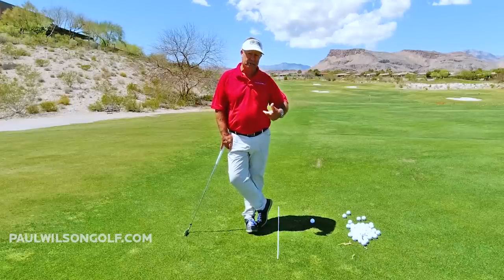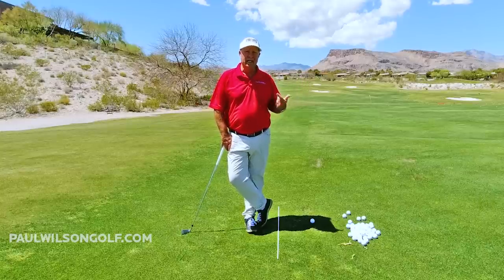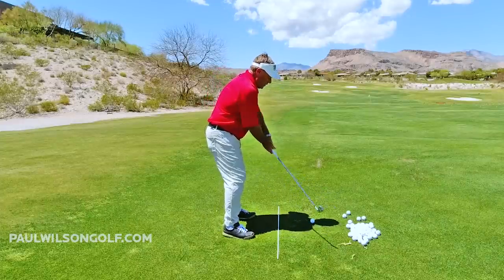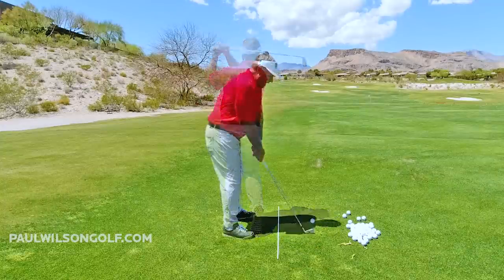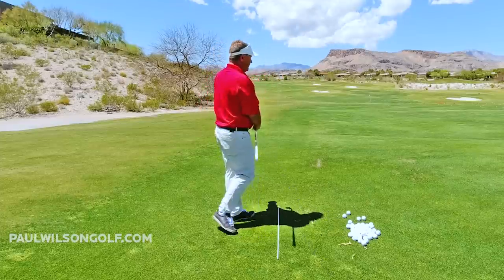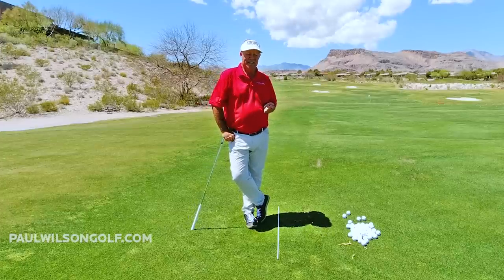The payoff is you will finally learn how to hit pure irons. Wouldn't that be great — just getting that nice compressed sound, the perfect trajectory, hitting the ball on target all the time? So for the sake of doing this drill pretty regularly until you get the feel for it, the payoff is huge. From here we go into our real swing, and you'll see that my heel is off the ground as I hit the ball. Do the drill, you'll get your heel off too, and then you'll start hitting pure irons.